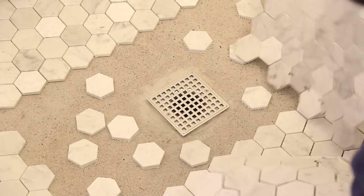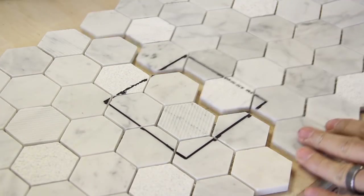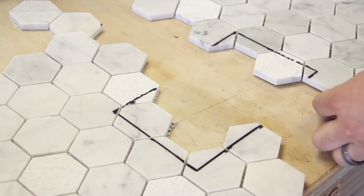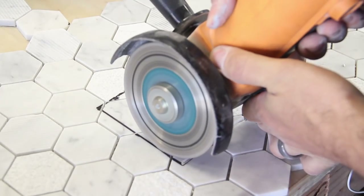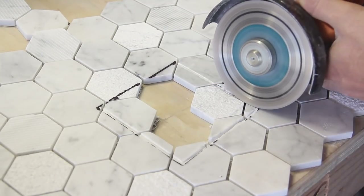Using a Sharpie, I went around the perimeter of the drain and marked it out on the tiles. I removed the sheets and took them out to the garage. I used a ruler to connect the marks and make nice straight lines. There were two complete tiles inside the lines, so I just cut them out with a knife.